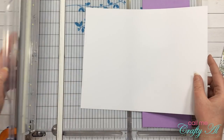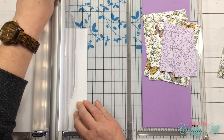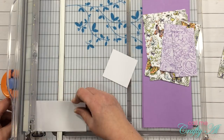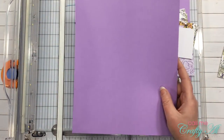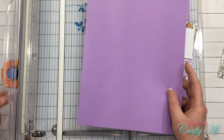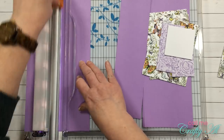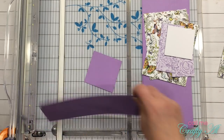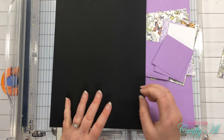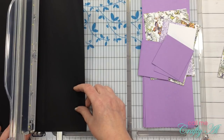For the white card stock, I am going to be cutting this into two and a half inch squares — I will just cut until I get six. My other piece of purple card stock will be cut into six pieces that are two and three quarters inches square, and again I will just cut until I yield six. Finally, I'm going to cut my black card stock down to more manageable pieces to run through my die cutter — just a couple of strips that are two and a half inches wide.